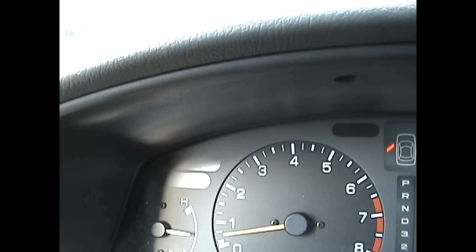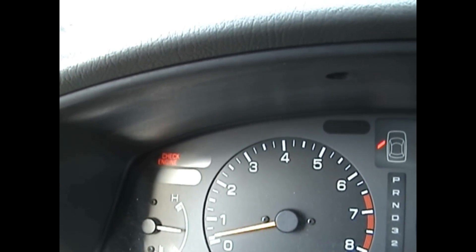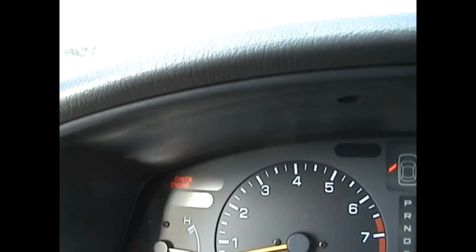As you can see, the check engine light is flashing — that will give you the code. Long flashes equal 10, and short flashes equal 1s. So you got — wait for it — 1. You got 10, 20, 3. That's 23.